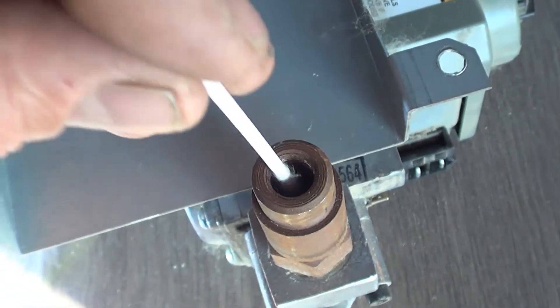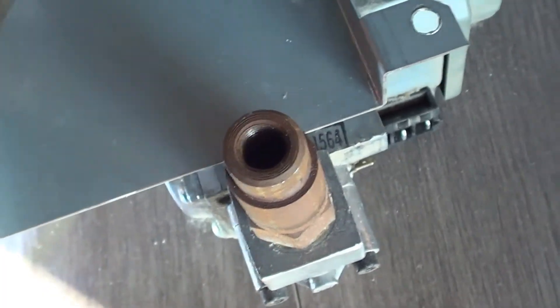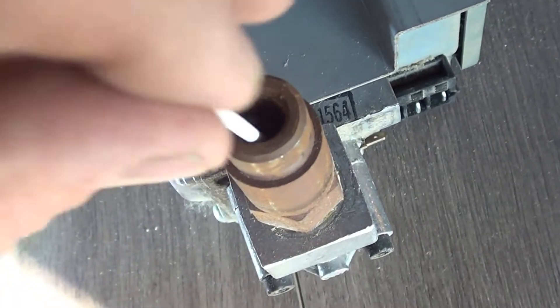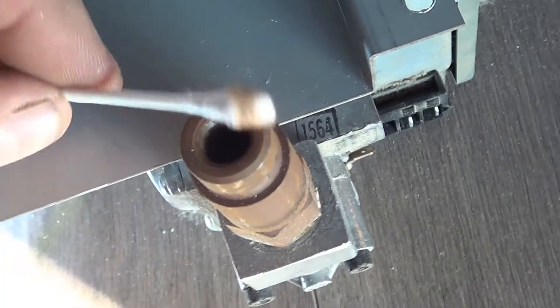Using a Q-tip or something to that effect, we're really trying to clean all of the grime and web out of there. Most often there's a spider, and it just seems to be one species — a little translucent, almost greenish spider in most of the ones we find here in Colorado. That's going to be the case most often.